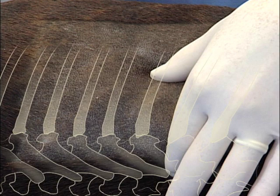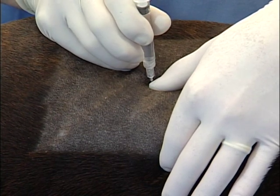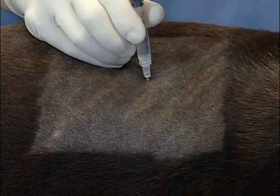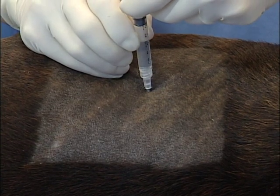Once we've found that location, we're going to take the syringe with our drug and insert it right over the rib or just the caudal aspect of the rib, inserting down just deep enough to feel the rib. We then want to aspirate to make sure we don't get back any blood or air, and then inject about a half cc of drug in this dog.